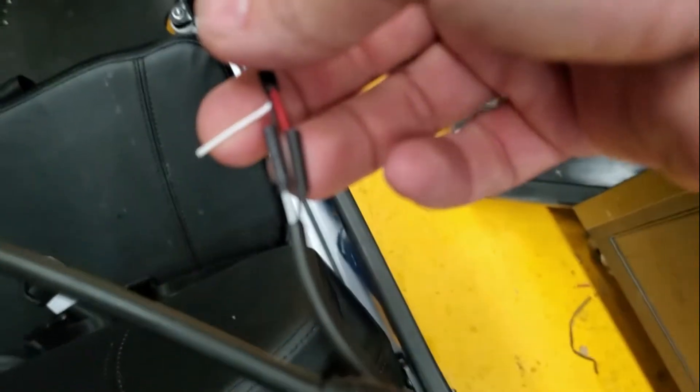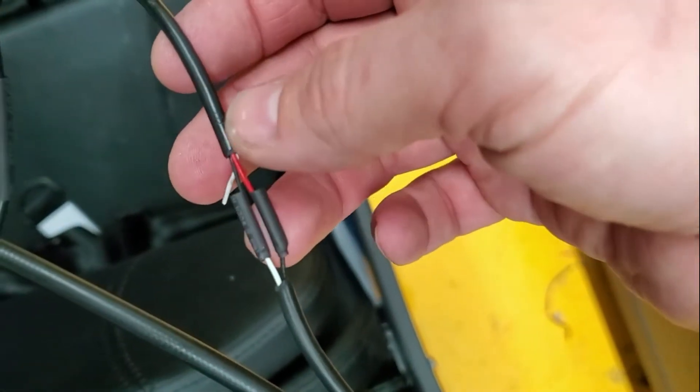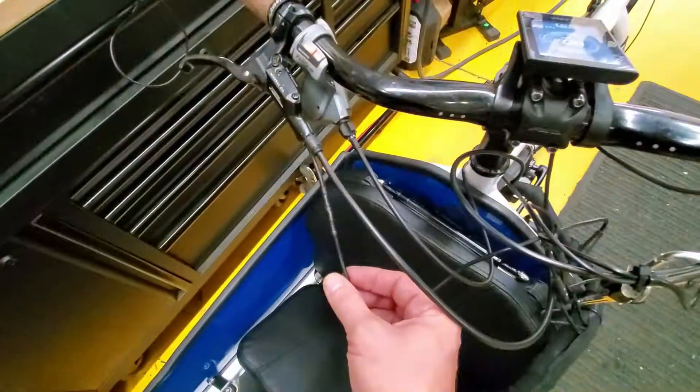So with Luna, the white cable is empty. Connect the black and red — the sequence doesn't really matter. And that's how it looks with the wire connected.